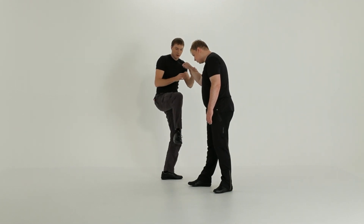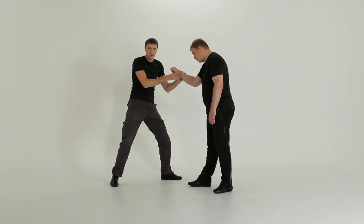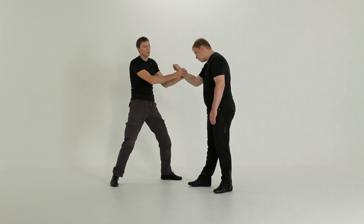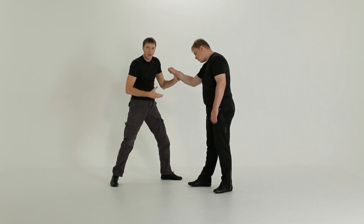Remember this very well. After that, do not return your foot to the same spot it was before. Make a step back, because with the next move you will pull him forward and you need to provide the opponent with the space to be pulled into.